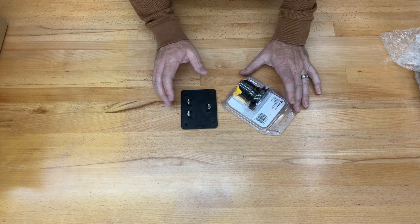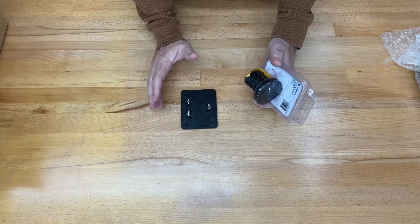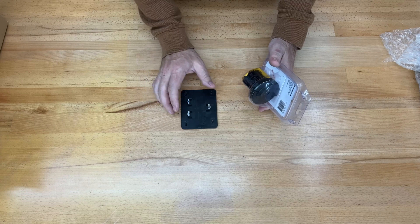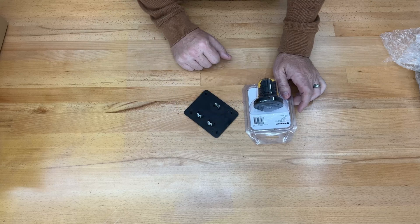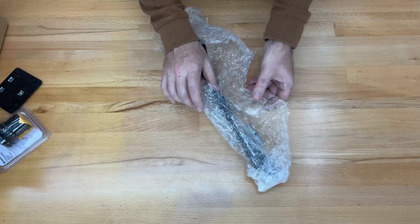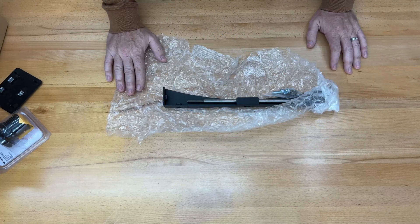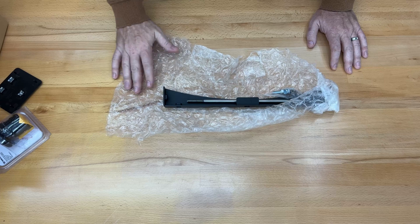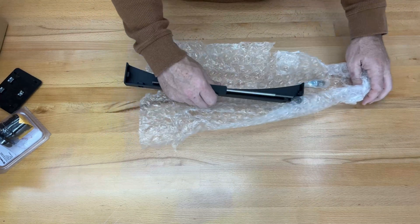Next is the charge port. They were out of the actual Eco-branded one at my dealer, so they gave me what they said they would normally use, which will require some modifications. Lastly, this is the actual mounting kit for my specific brand and model golf cart.